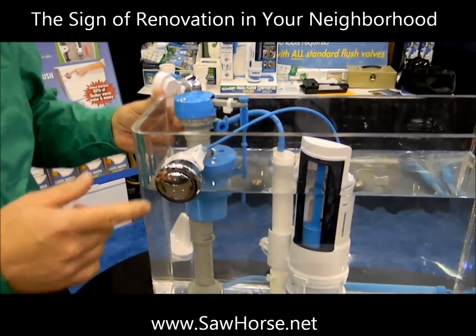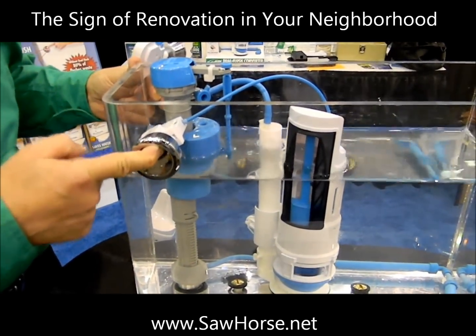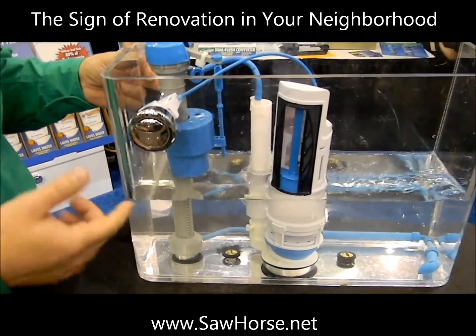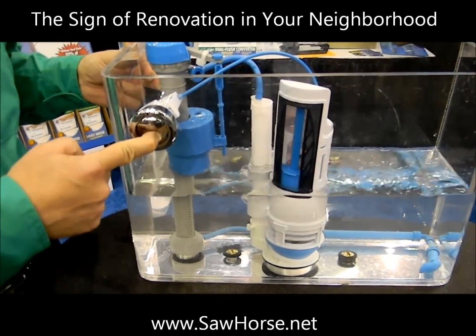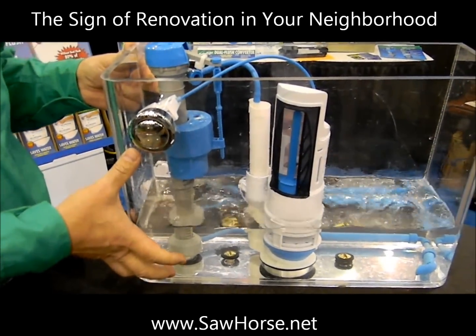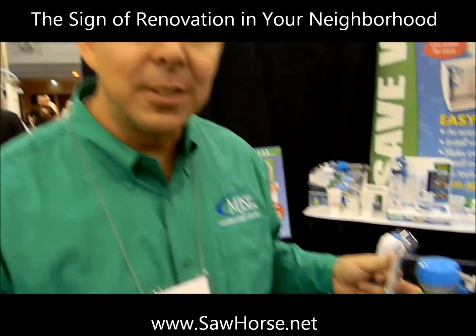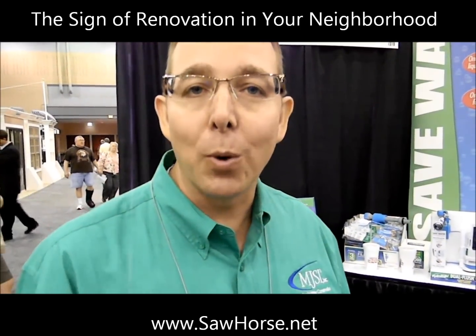The product's called Hydro-Rite. Basically you have one button here that flushes with about a third of the tank. If you needed more, then you would have selected the lower button that drains out the entire tank. So basically four out of five times you're flushing the toilet, it's using liquid and paper inside the bowl — 80% of the time you're using about twice as much water as you really need.